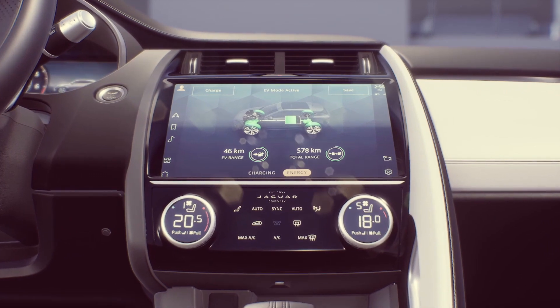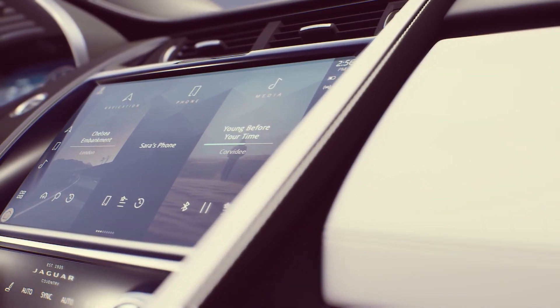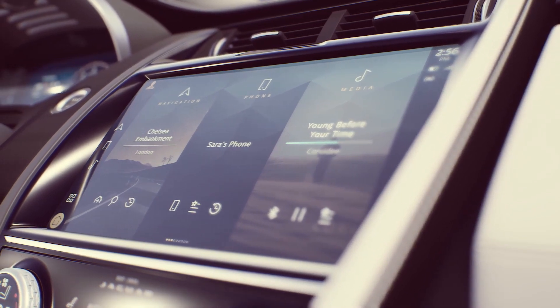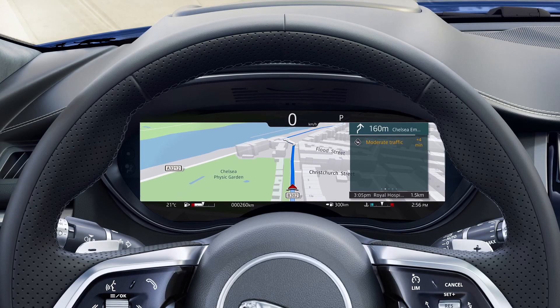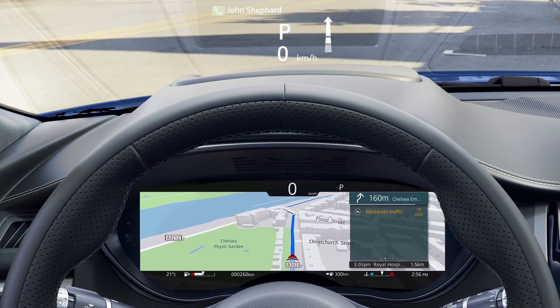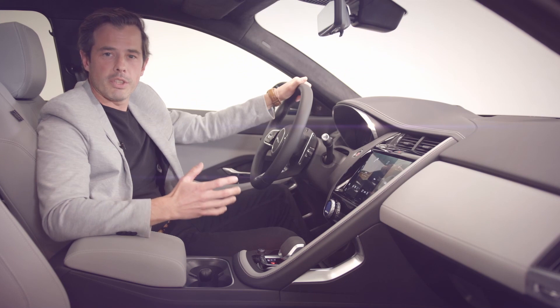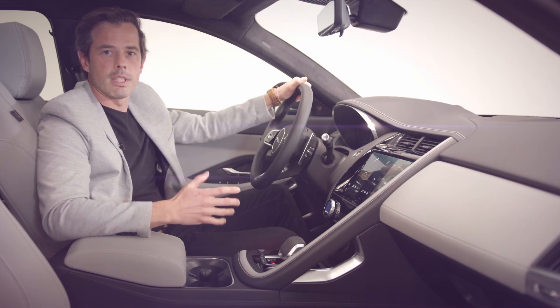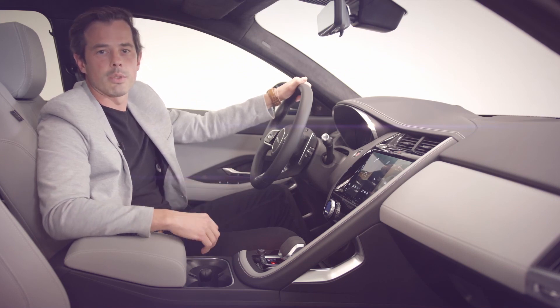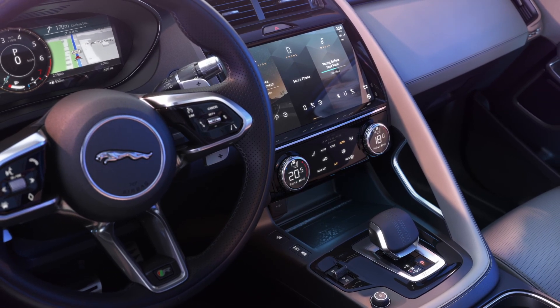Pivi Pro is housed in a new beautiful curved 11.4-inch HD touchscreen nestled in the center console. We also have an enhanced 12.3-inch interactive driver display and full-colour TFT head-up display. The seamless integration of technologies such as these is central to the Jaguar design philosophy — it ensures that technology is empowering, not overpowering.